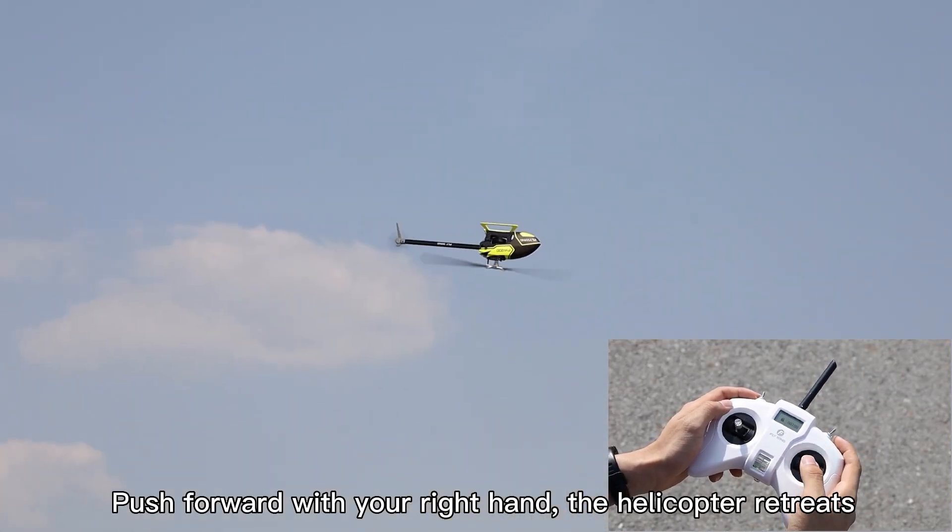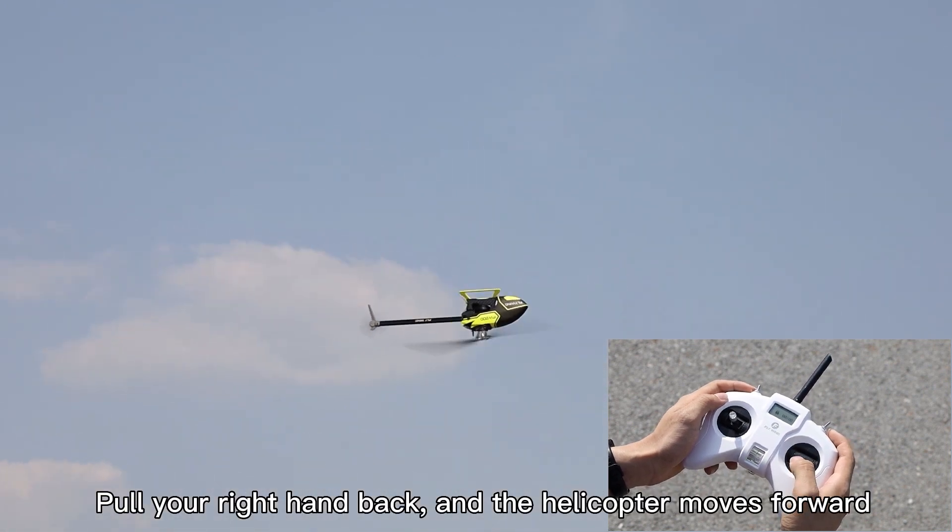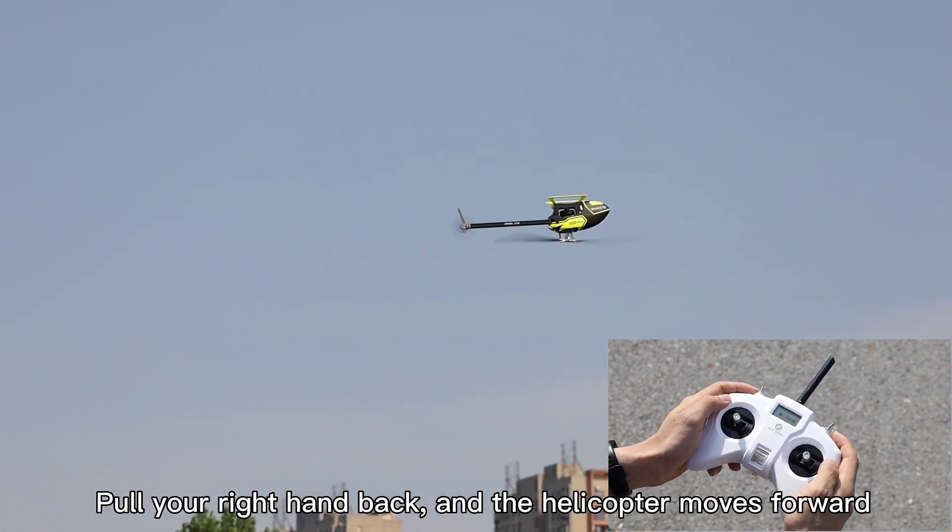Push forward with your right hand and the helicopter retreats. Pull your right hand back and the helicopter moves forward.